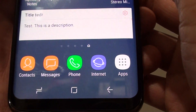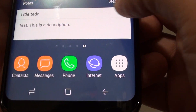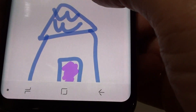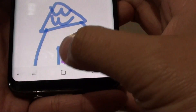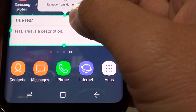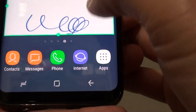Tap on the home key to go back to your home screen and you can see there is a widget. You can also tap on it to open up the note, and if you want to edit the note size you can tap and hold and then adjust the size to expand it or make it bigger.